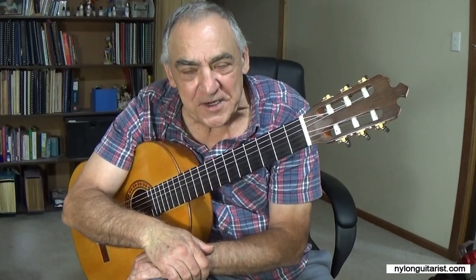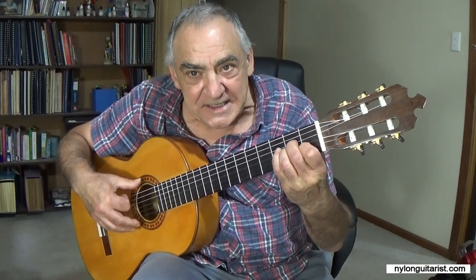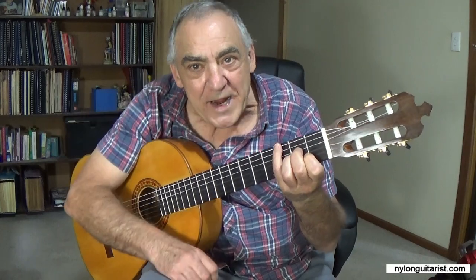Hello, Sal Bonavita here. In this video I'm going to show you how to play the flamenco golpe — the tap with the index finger and the thumb — and we're getting started right now.